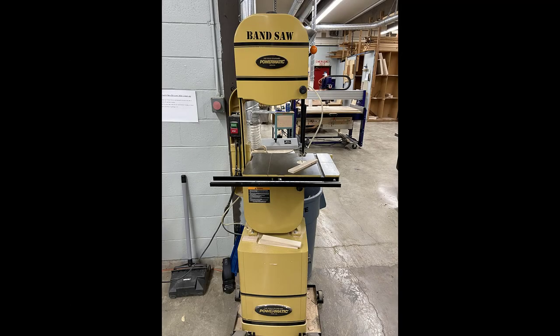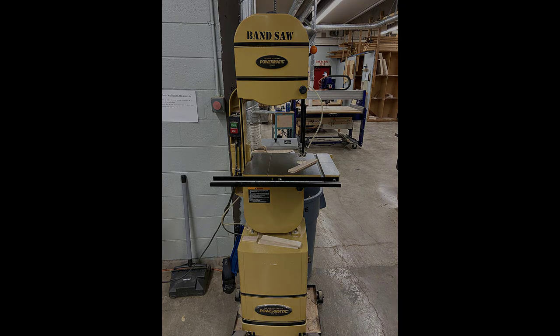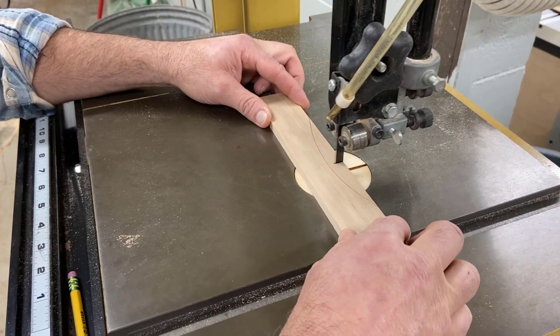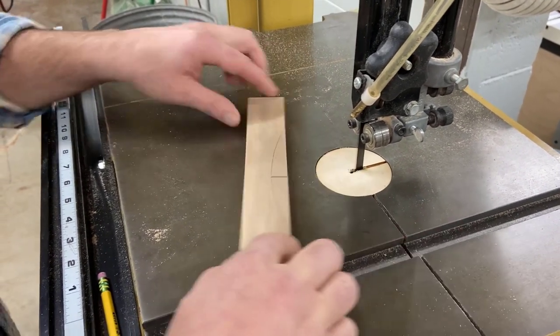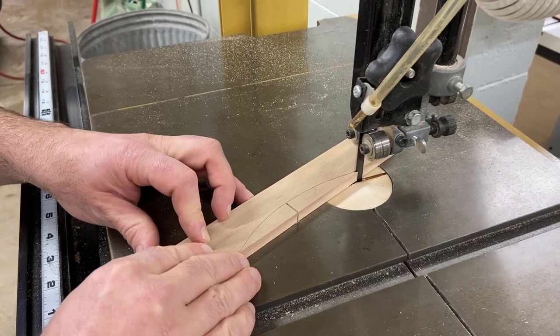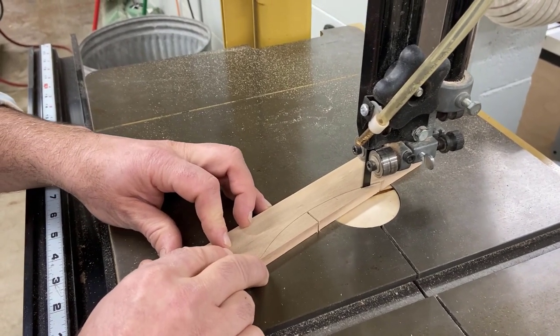We're going to cut those out on the band saw. You're going to get the instructor and he's going to model how to safely use this tool. You're going to start by creating what's called a relief cut, right in the center of the arc, going almost to the pencil line, and then cutting out the two sides, making sure that your hands are nowhere near the blade.